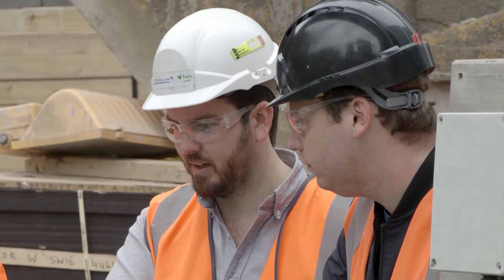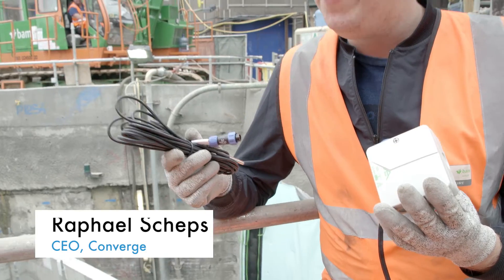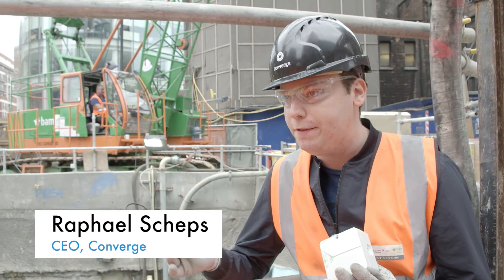Converge have introduced a mechanism whereby we can understand the concrete strengths in real time. Converge uses a very simple equation that relates the temperature of concrete over time into compressive strength.